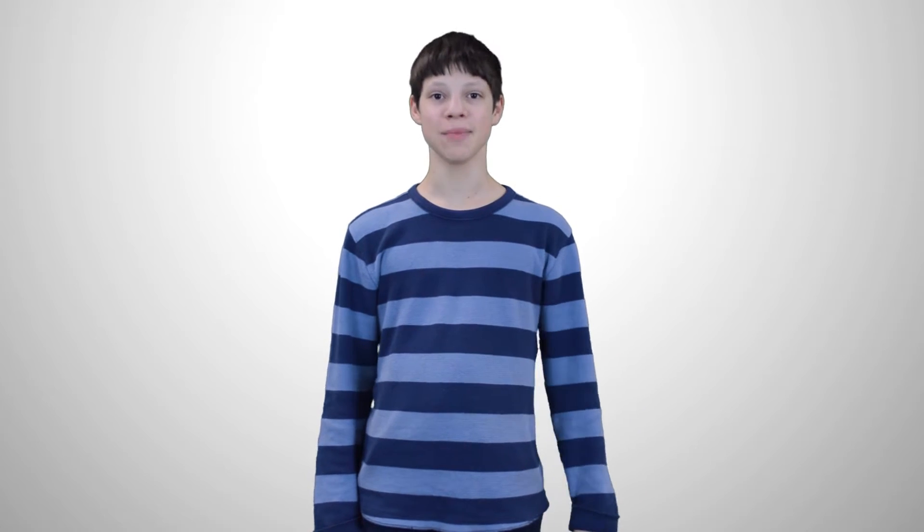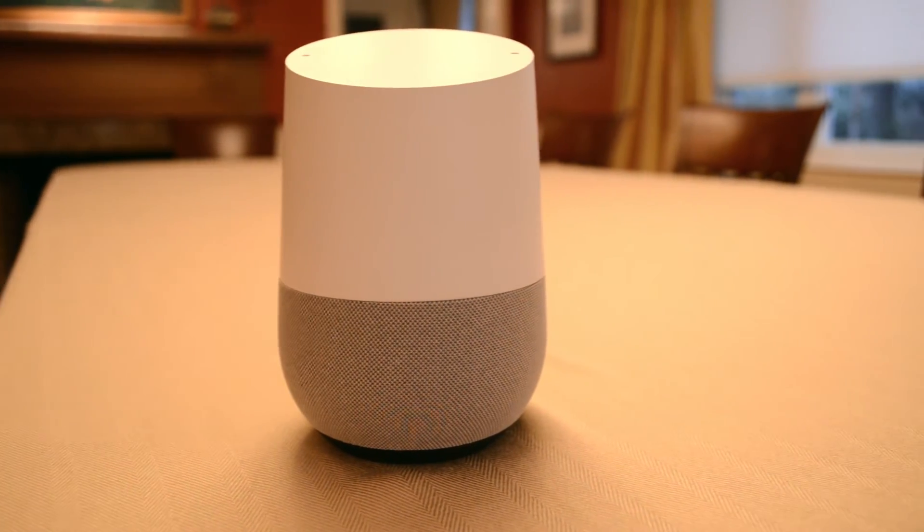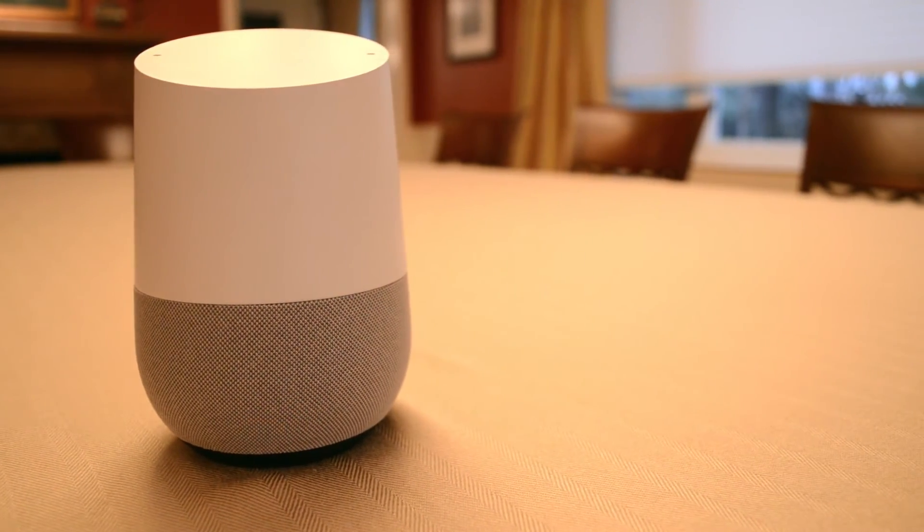Let's move on to my first impressions on the Google Home. Having used it for more than a few days, its features are starting to show. I set Home up in just 10 minutes, and after a quick update, it was ready for use. I was immediately impressed with Home's speaker quality, and I will elaborate more during my full review, so get subscribed so you don't miss it.